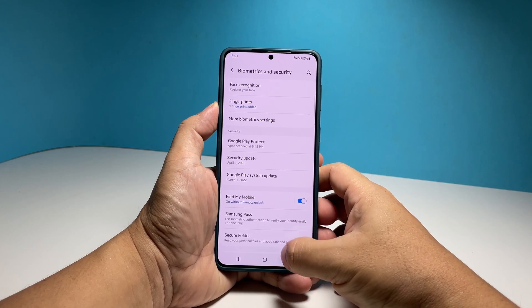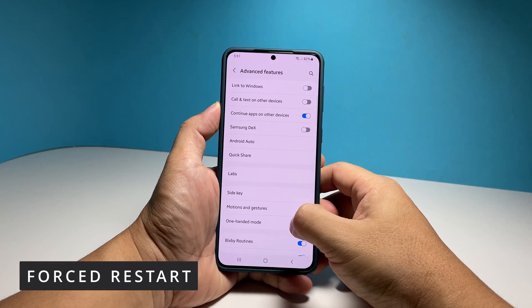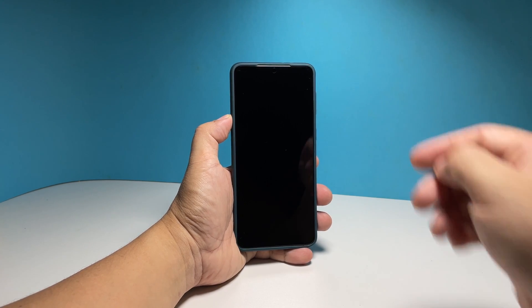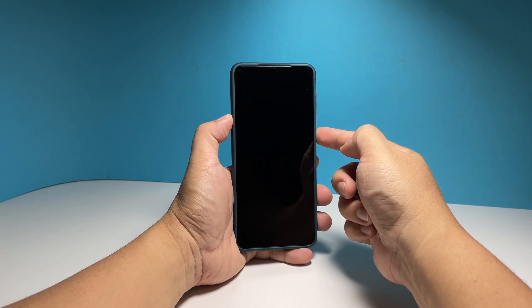The first thing you need to do is the forced restart. Most of the time, a phone that's stuck on a black screen is just due to a system crash. In such a case, you simply have to force the phone to respond, and to do that, press and hold the volume down button and the power key for 10 seconds or more.